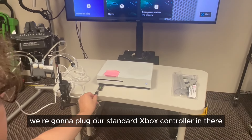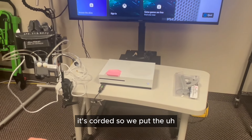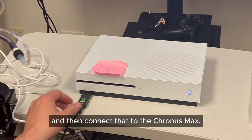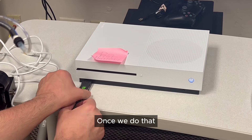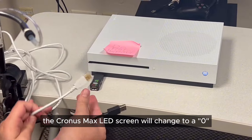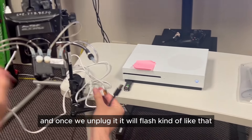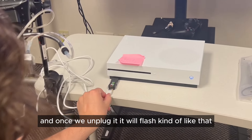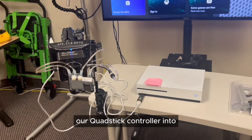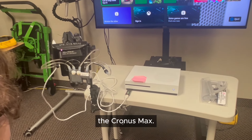Then we're going to plug our standard Xbox controller in. It's corded, so we put the micro USB in the controller and then connect that to the Cronus Max. Once we do that, the Cronus Max LED screen will change to a zero, showing that the input has been registered. Once we unplug it, it will flash, letting us know we can go ahead and plug our Quad Stick controller into the Cronus Max.